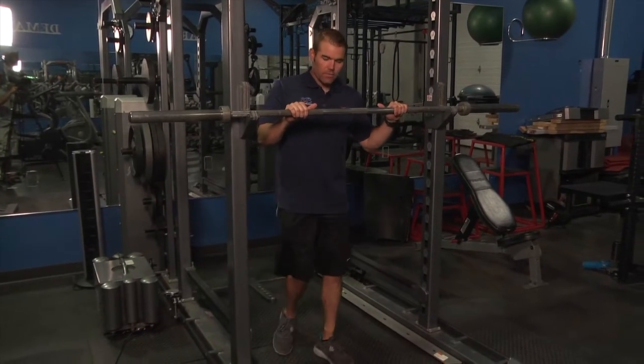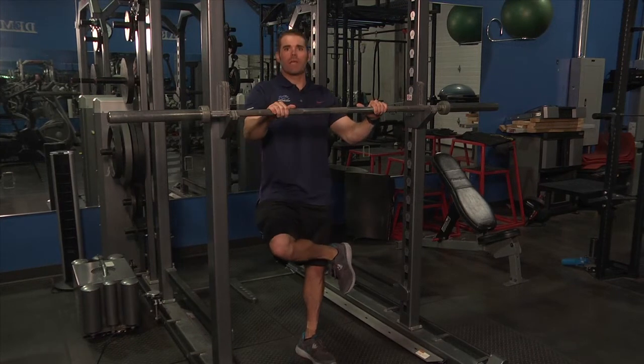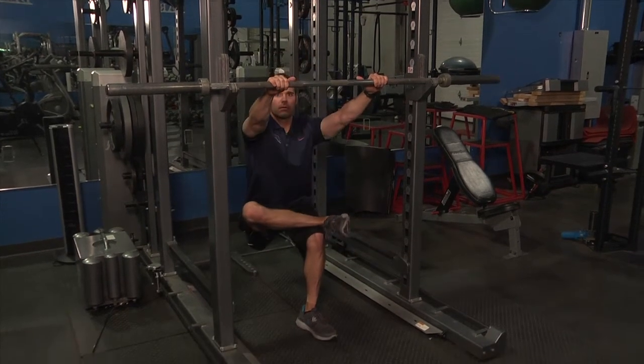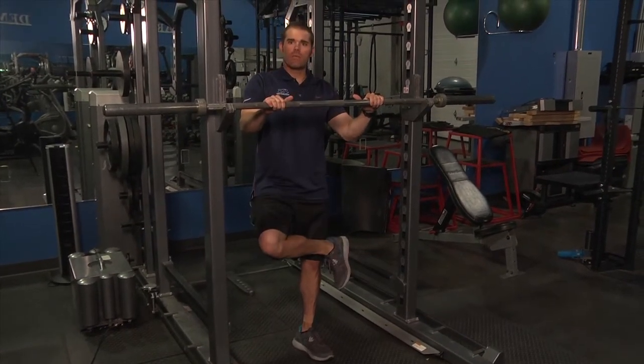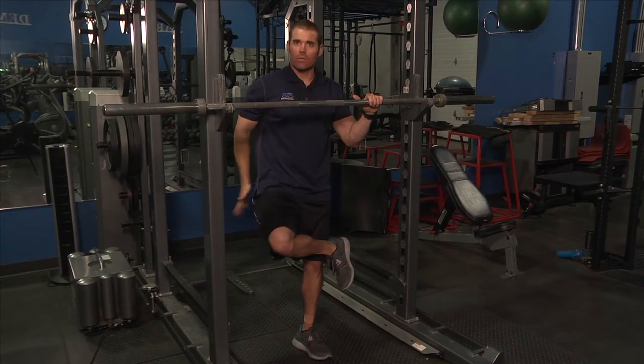Right leg over left, hip back, squat, stand. Make sure that knee stays behind the feet, pressing down with that right knee to get a good stretch on the right side.